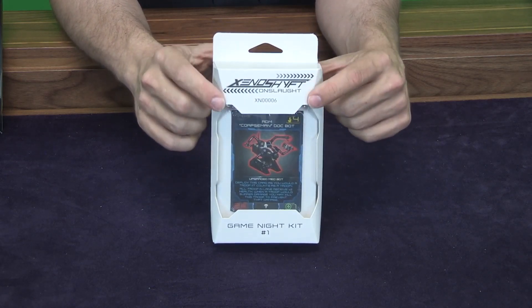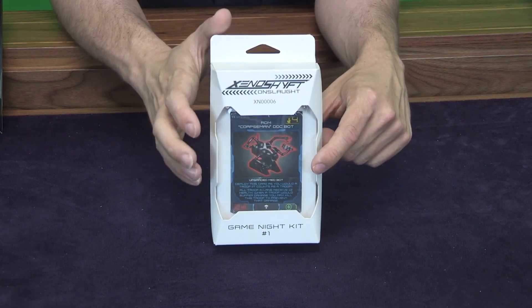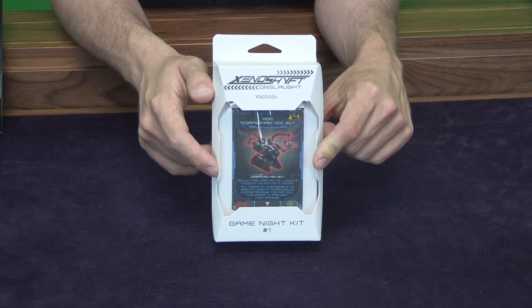There are some cards from the Xenoshift Kickstarter in here, but they're not foil, and there are a few additional new cards. So if you're interested in getting those cards and checking out what they do, make sure you stop by your friendly local game store and ask them to carry this Game Night Kit so you can run organized play events there.